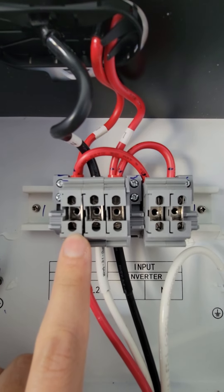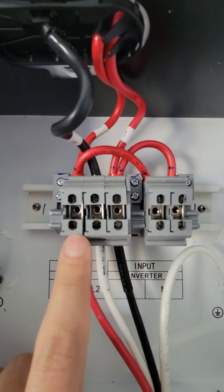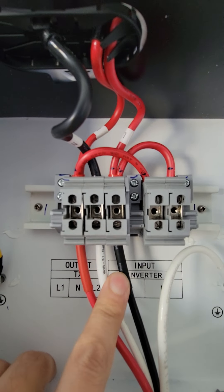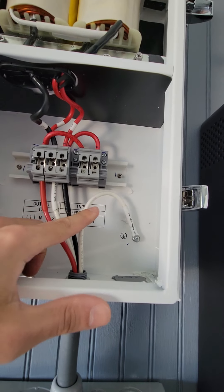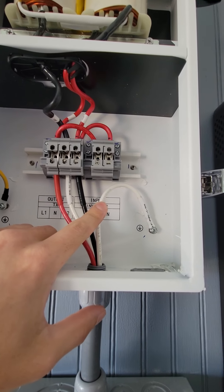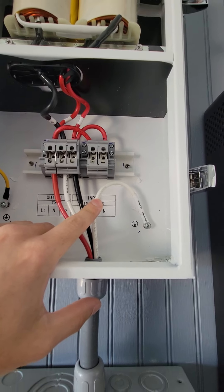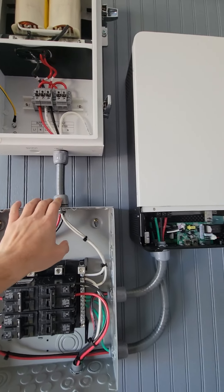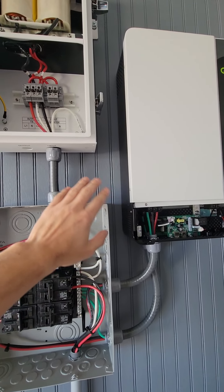It is a pretty big unit, so a couple of things I would recommend: if you're going to mount this thing up high like I did, you're probably going to need a second pair of hands because it is quite a hassle. I had to put it this close to the inverter because there was a stud on this side — the only stud I could hit to hold the weight. Unfortunately, that put it this close to the inverter.